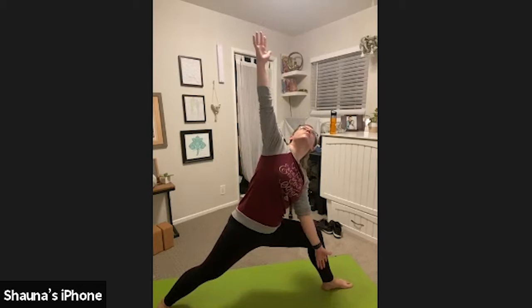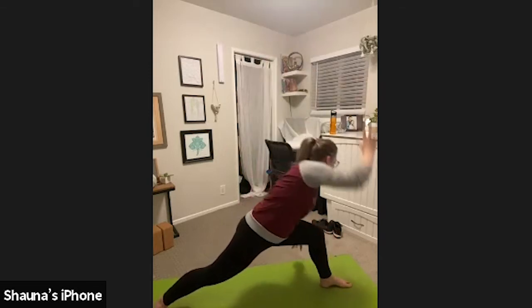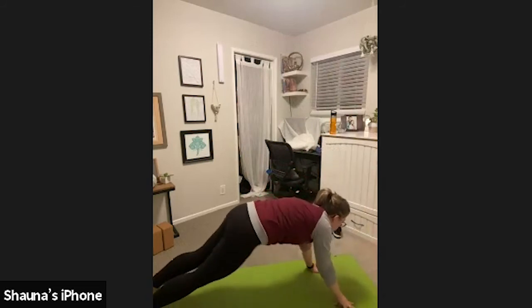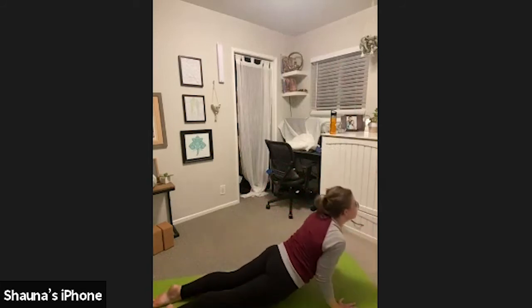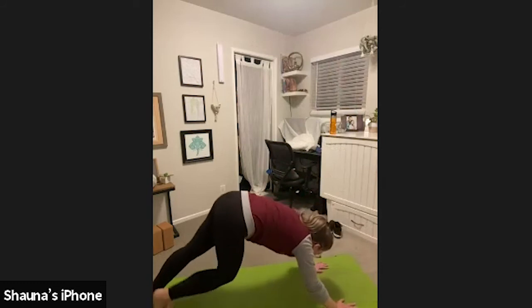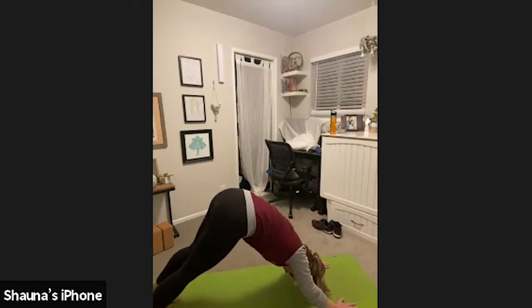Inhale, gaze down at your front foot. Release your hands down. Step back — high plank or tabletop. Chaturanga Dandasana. Inhale, upward facing dog. Straighten the arms, or cow pose if that's your fancy. Exhale, downward facing dog, or cat pose if that's what you're feeling today.